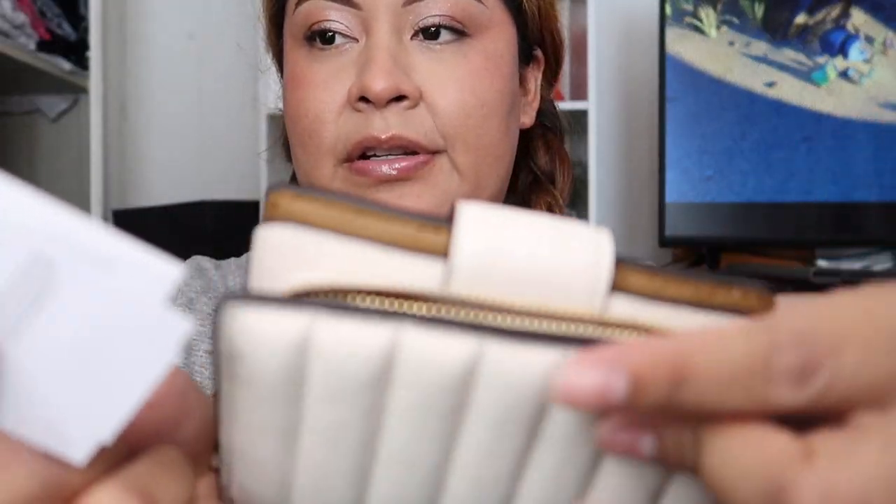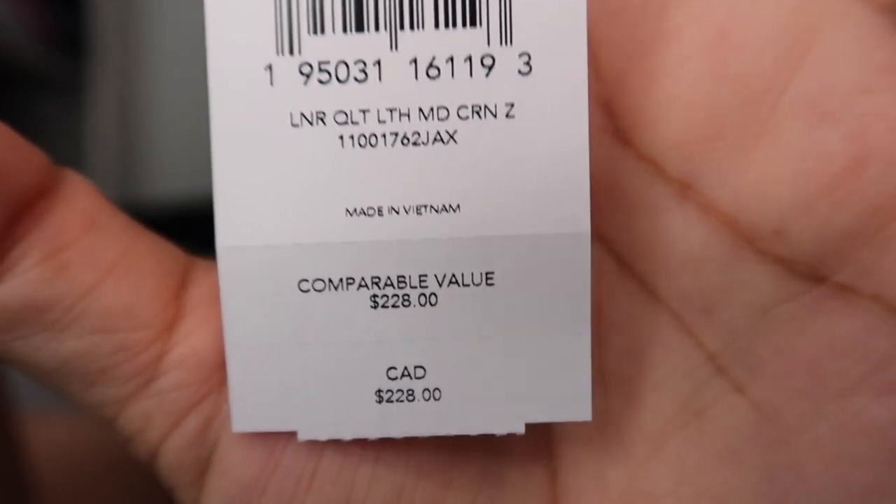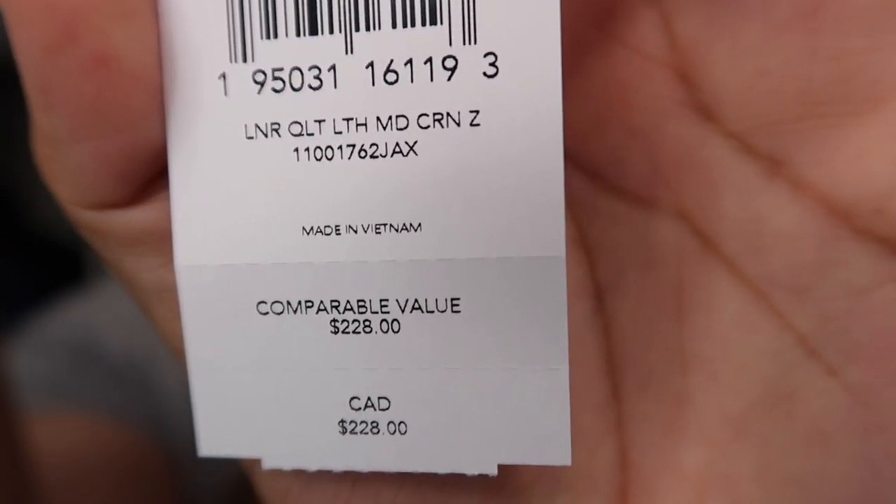Here's the price information. This wallet was listed at $228, but at the Coach Outlet that's always the quote-unquote retail price — I don't really feel like that's what it's actually worth. I got the wallet for $78 — everything was 60% off and then an additional 20% off at the outlet. This sale only lasted three days and it was a Father's Day special. So listed at $228, I paid $78 — I think that was a steal.